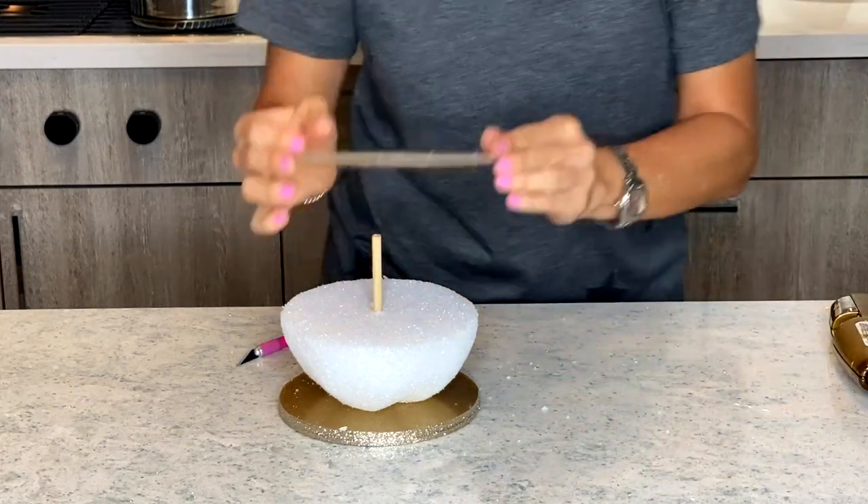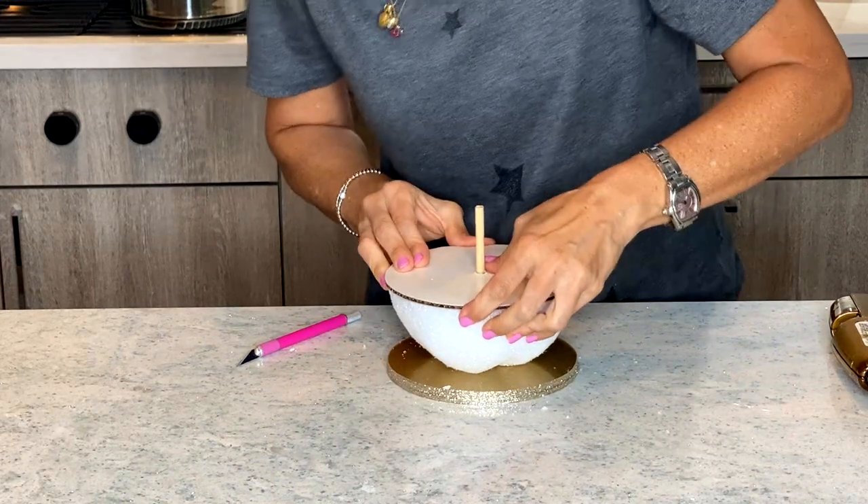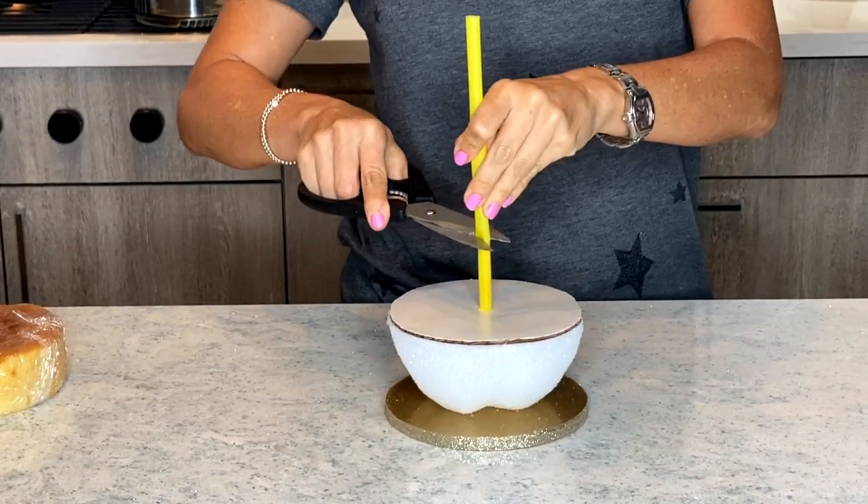Now I'm gluing a six inch round circle to the top because I don't want my cake touching the styrofoam. That's just yucky.